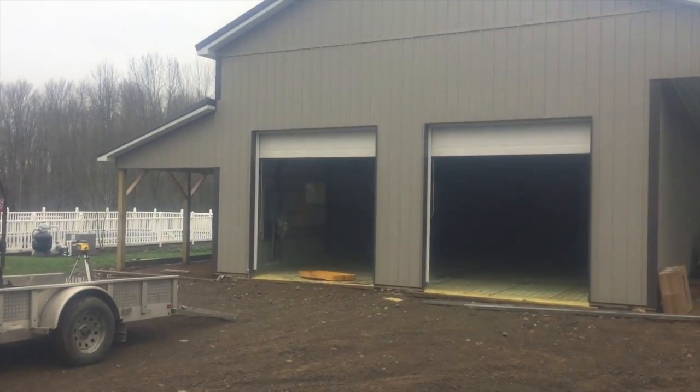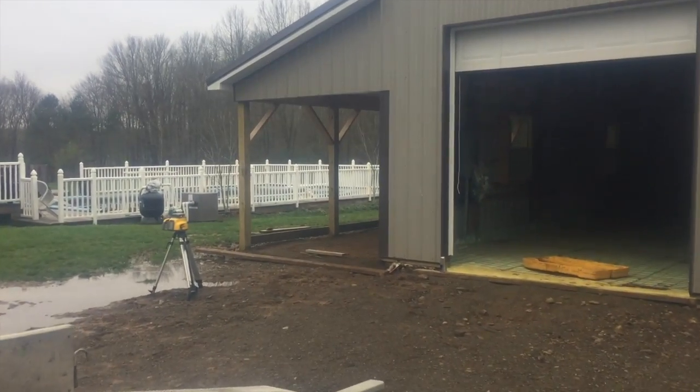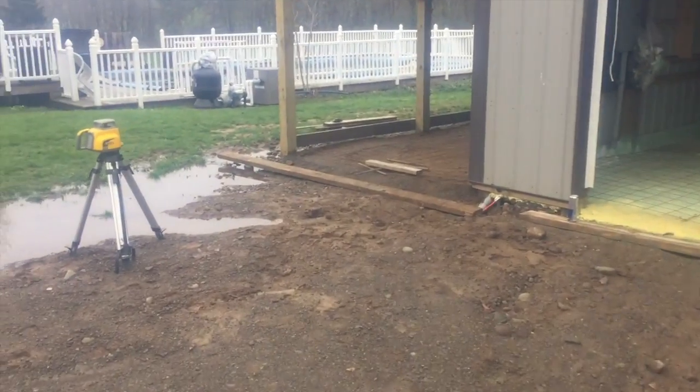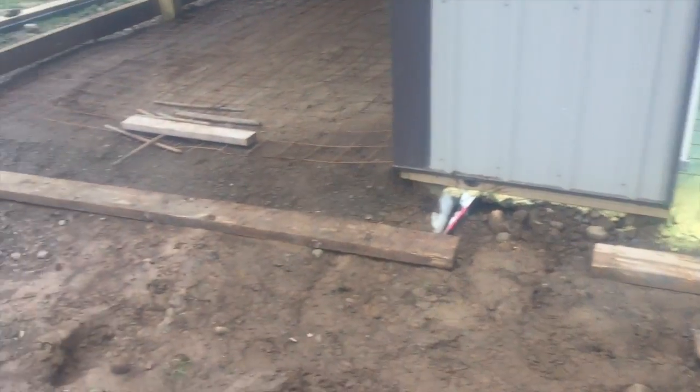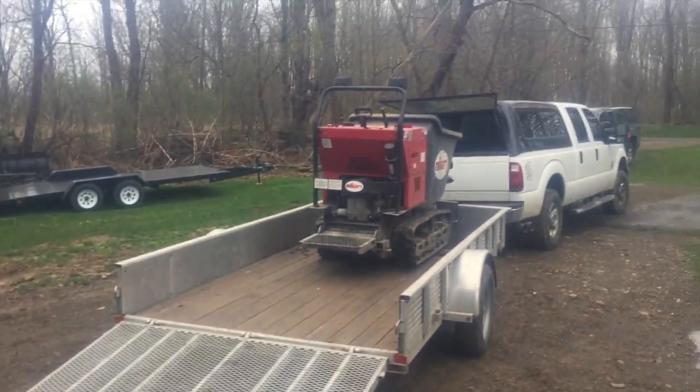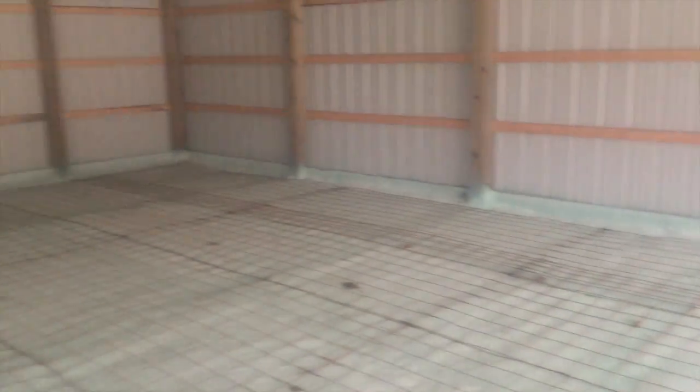So this is the barn we're doing. The inside is 30 by 48, and then we're gonna pour this little lean-to over here, that's 10 by 48 — there's no heat in the lean-to part. We're gonna leave the skirt board off so we can get the track buggy in there tomorrow to pour. Today we're putting the radiant tubing in. We had a spray foam guy come in — we got an inch and a half of closed cell spray foam in here, which is your vapor barrier as well as your insulation. We also have a trench drain down the middle.